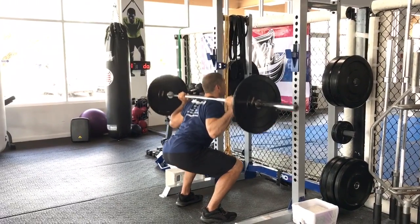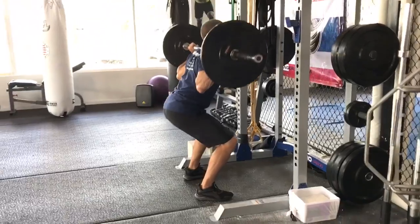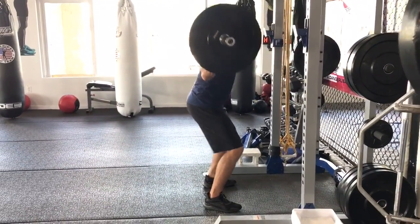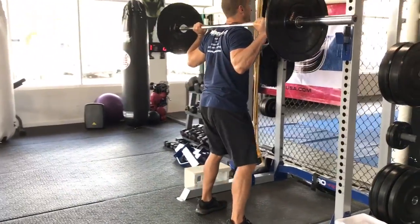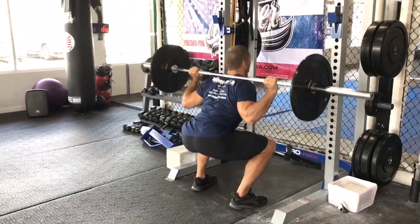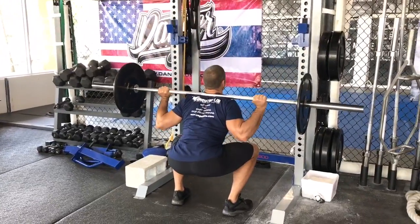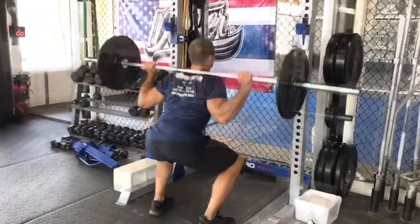Place your feet about shoulder-width apart and then begin your squat. You want to lower yourself down with your weight primarily in your heels, making sure that your knees don't buckle forward over your toes. Maintain a flat back and tight core throughout the movement, inhaling on the way down and exhaling as you reach the top. This is a bread and butter exercise for a strong, well-defined lower body.